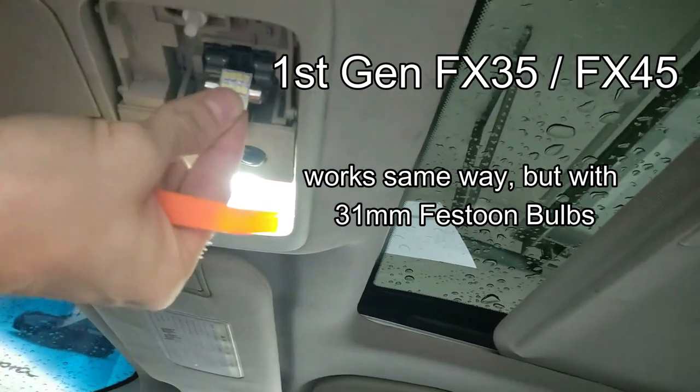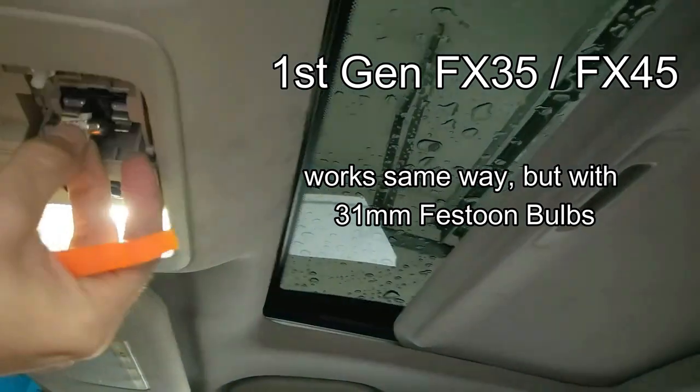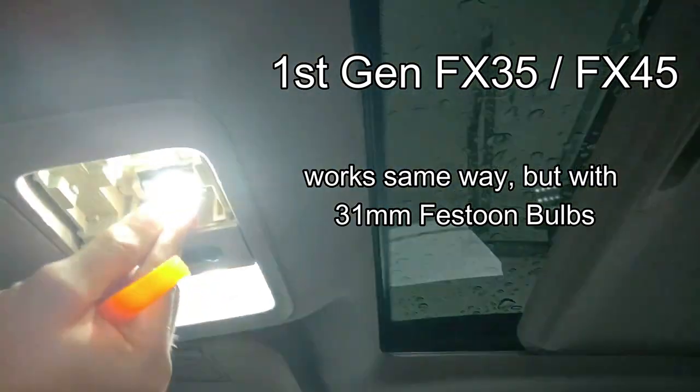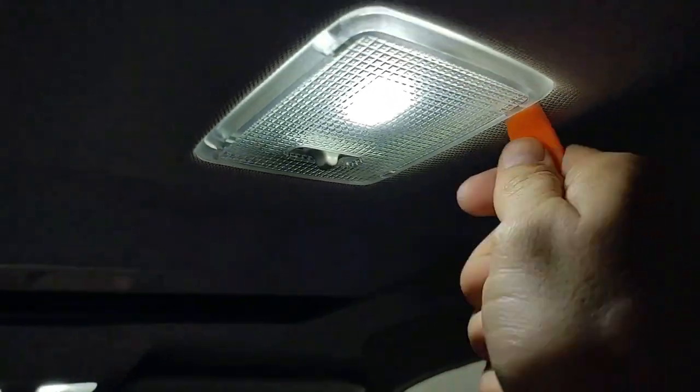As far as the first gens go, it's exactly the same when taking the cover off, except you're using the 31 millimeter Festoon bulb. It does matter which way they go in — so if it doesn't work at first, just take it out and spin it around; there is a positive and negative side, they're just not labeled. You just angle that flat panel the way you want it and put your cover back on. The footwell is the same thing — there's a cover just underneath there. On the first gens you have a light in the middle; on my second gen QX70 I don't — I just have these side lights. Pop it out from the light portion, stick your flat edge just on the actual light lens and it will pop out.